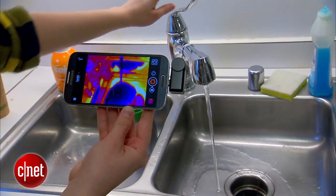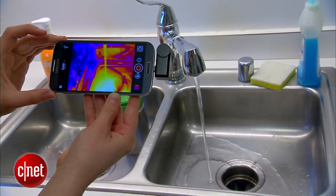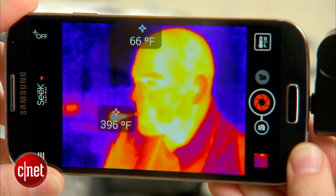Within the app you can take photos, record video, and adjust the scene mode to see different information on the screen. For instance, spot mode shows you the approximate temperature of whatever is in the middle of the frame.